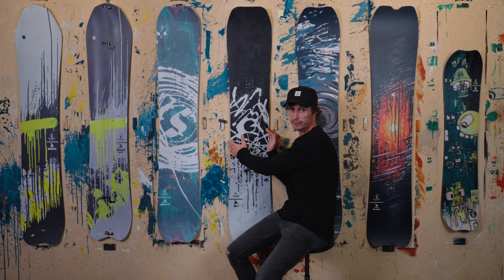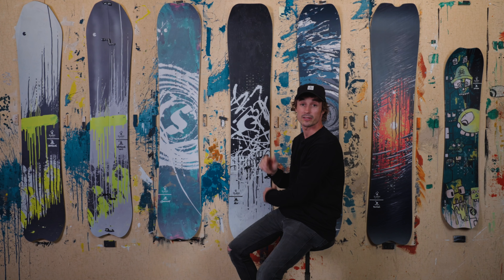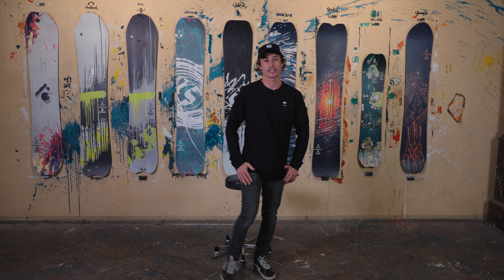I updated it to a wider version, new shape, added some 3D, and really it's the board you want to ride. Do you want to know more? Read the spec sheet for more information.